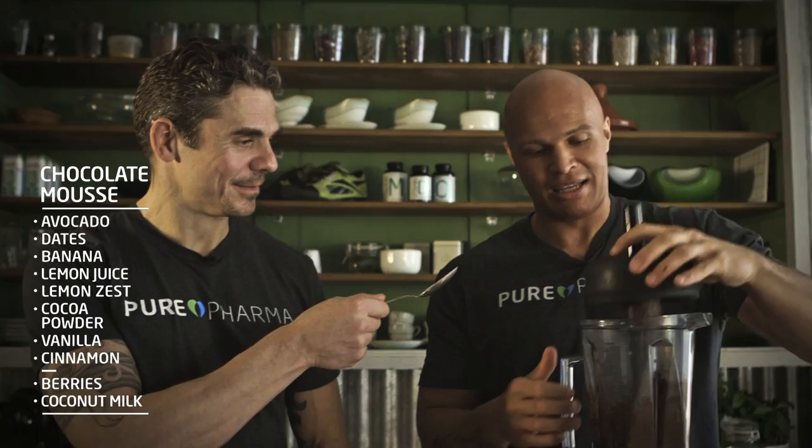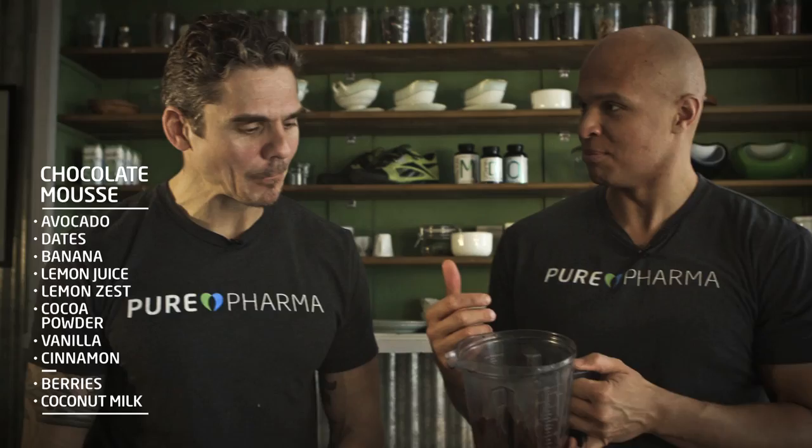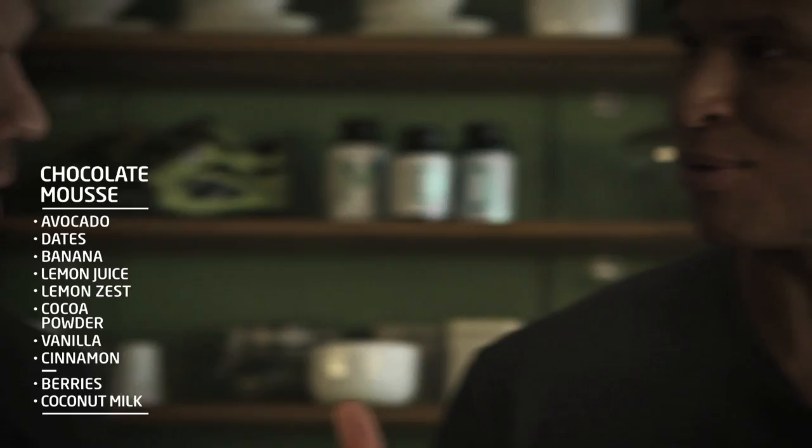Now to the best part. Our lovely mousse is done — as you can see, it's nice and smooth and creamy. Have a bit, just taste a bit. It's a bit hot now because it's been blended, so you chill it and then it sets, becomes even more firm and solid, and the sweetness comes out. There's a beautiful balance between the fat, the avocado, the cocoa. It's really nice.